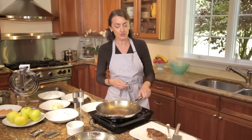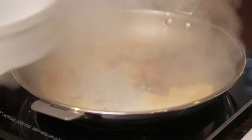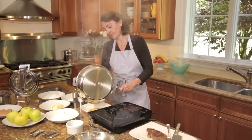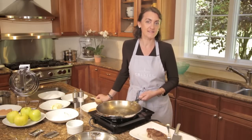Because my Cristel handle detaches, it always stays cool. So now I clip it onto my frying pan and pour some water like this, to help the cleaning by removing the meat juice. It's so healthy and easy with Cristel.